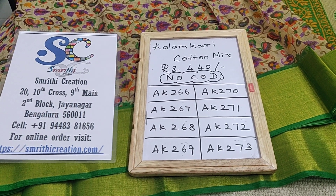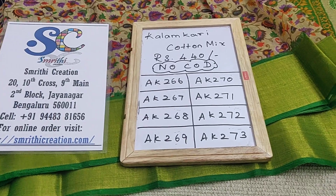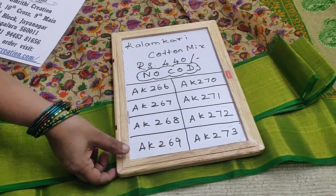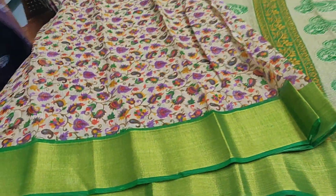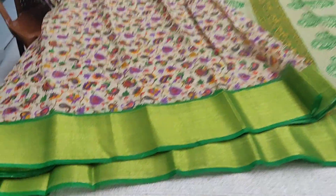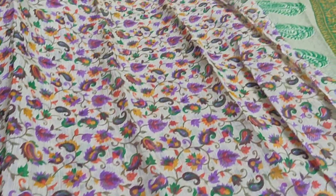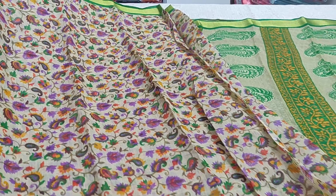This is the other set of Kalamkari cotton mix sarees, priced at 440 rupees. We don't have cash on delivery option — we have only online payment. You have to log on to our website to make the purchase. This is a cotton mix saree priced at 440 rupees and this is the Kalamkari design.